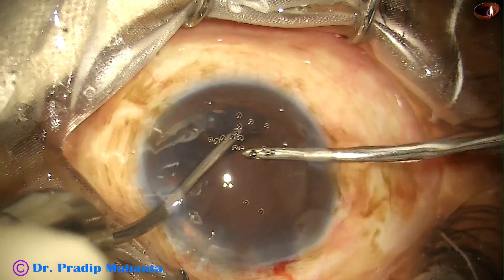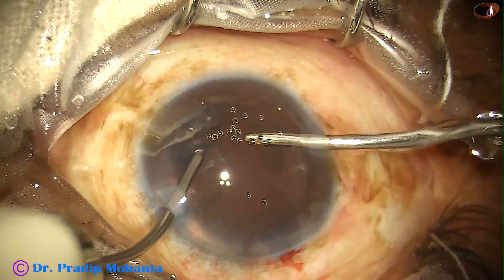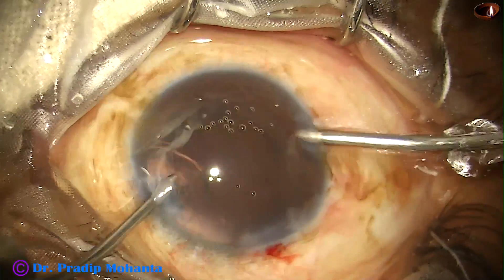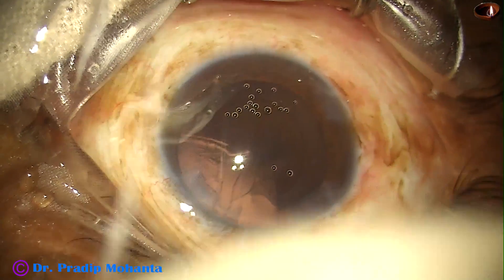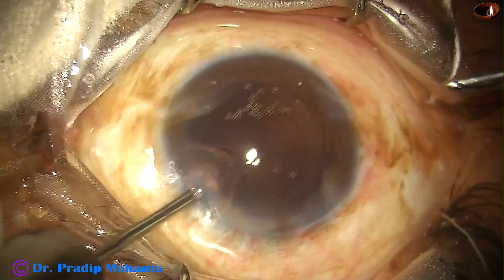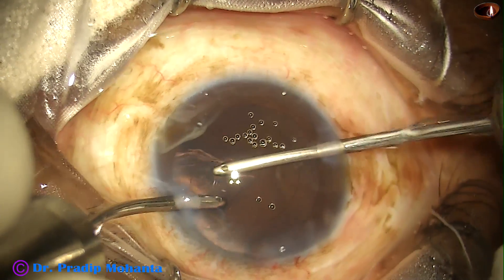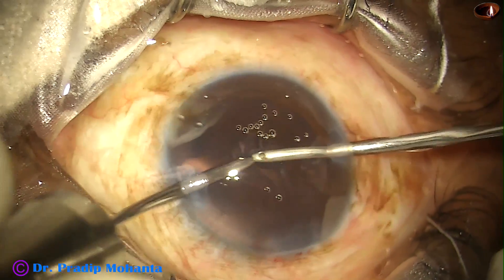Just hold the anterior part of this cortex and remove it with bimanual irrigation aspiration. Now change hands — irrigation is from the left, aspiration from the right — and remove this cortex.